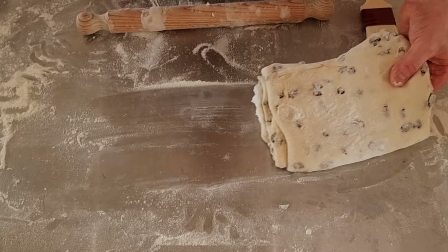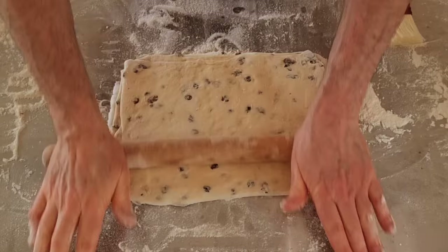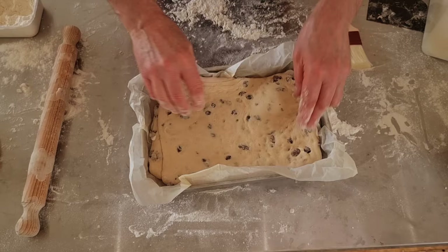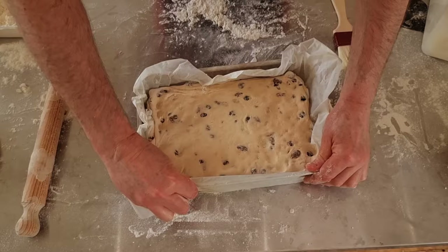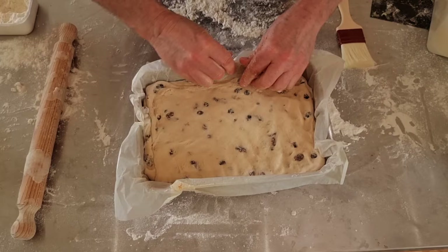We're now going to be rolling out to the sides of the tin. Once again it's an oblong tin so it needs to be oblong. Give it a good shake up as well, and now this goes straight into your tin. Once it's into the tin all we need to be doing is pushing it out to the sides. Now if you've got a small rolling pin you can actually roll it into the corners as well, but I've just got to push it out with my fingers.